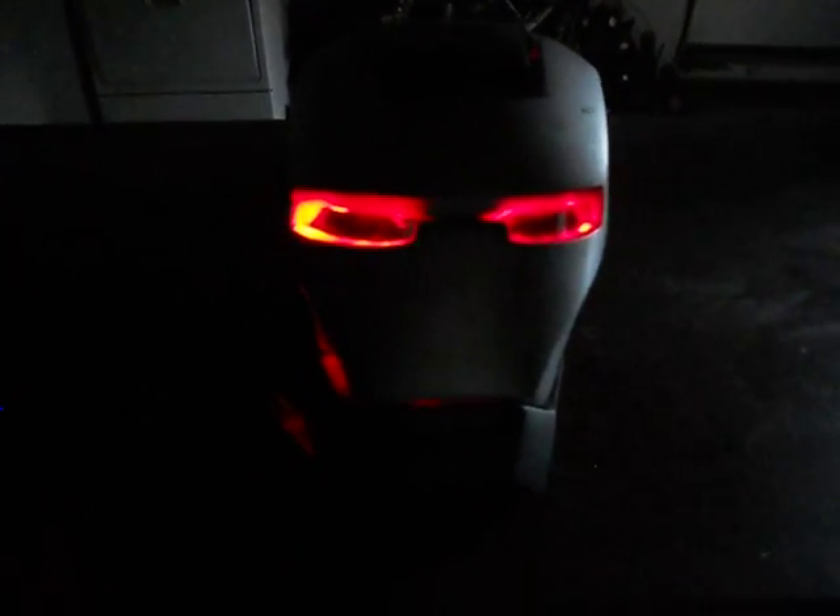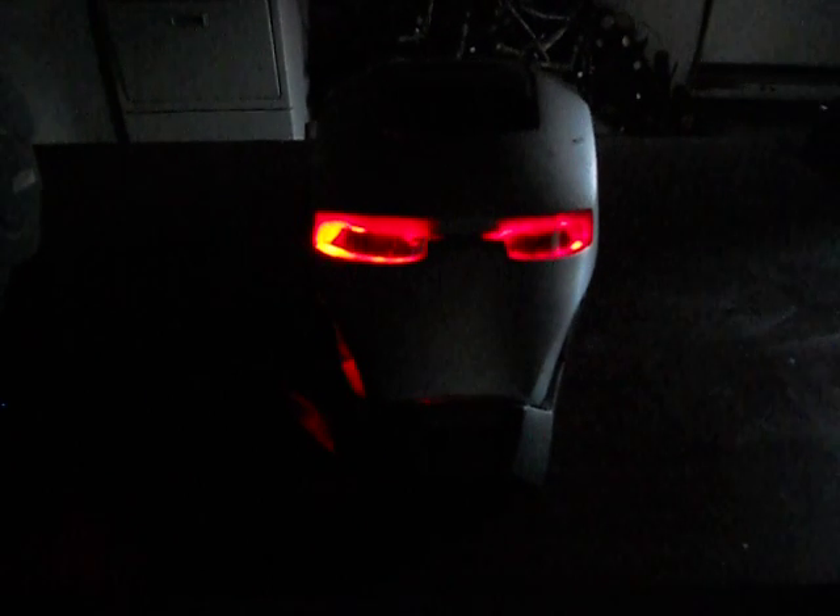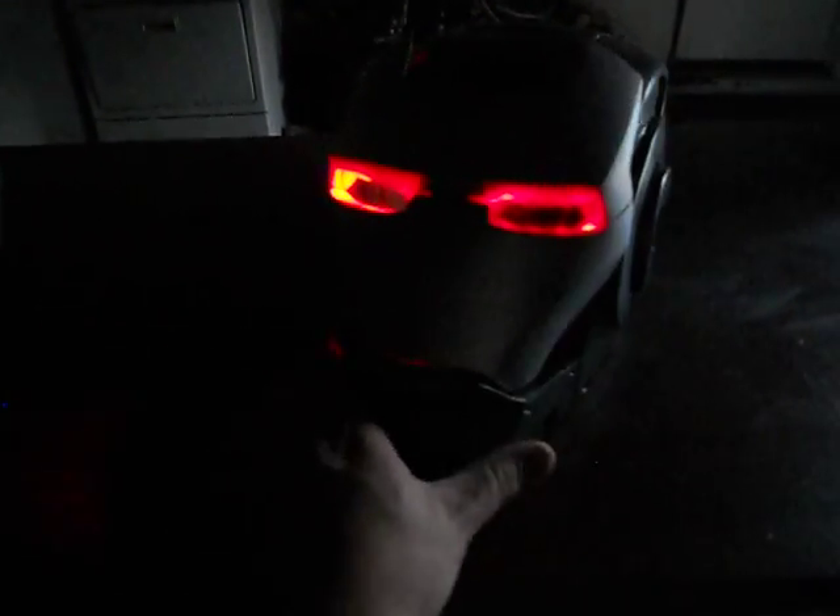That's how it looks in the dark — pretty menacing looking, pretty scary. Anyways, that's the Pepper's Ghost Eye System. Basically it's a 45-degree angle lens from here to here, and then your LEDs on top. If you guys have any questions, feel free to ask me and I'll try to get back to you and answer what I can.